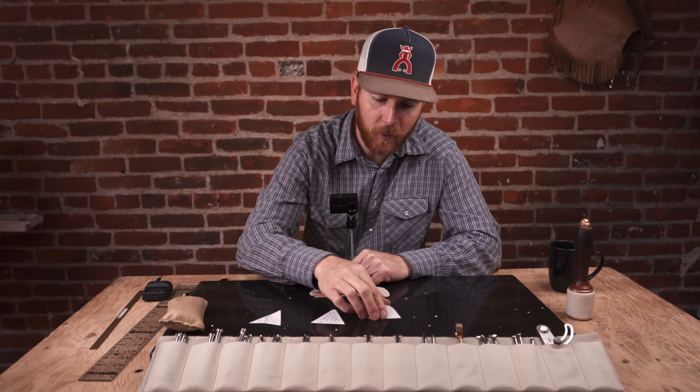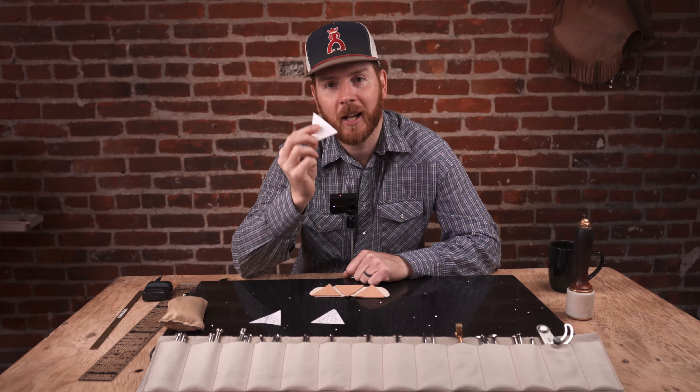Hi, Tim Alden again. We're going to show you how to carve some new patterns for our triangle earrings. These are going to be downloadable with the purchase of the earring blanks. We're going to start with our Southwest design.